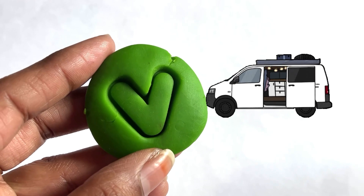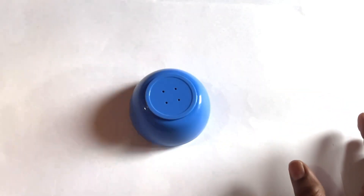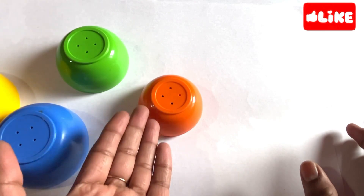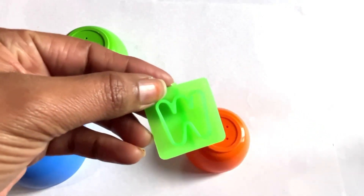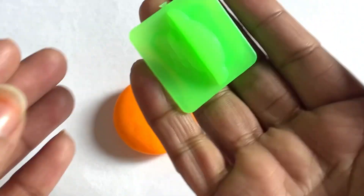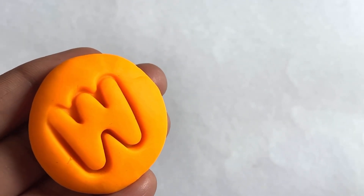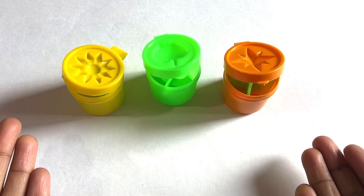Now we have a bowl set! Let's see what is underneath this yellow bowl — oh, it has a blue bowl also! Really nice. Let's see what is under this green bowl — oh, one more bowl! Yes, we got it — it's a letter W! Now we take orange color to make letter W. Let's place this cutter right here. Yes, it's a letter W. W is for watermelon!